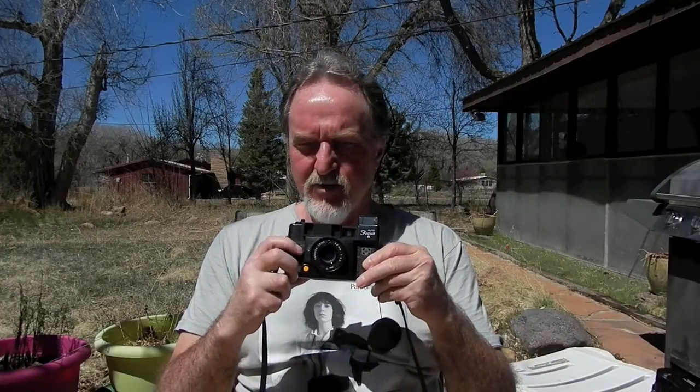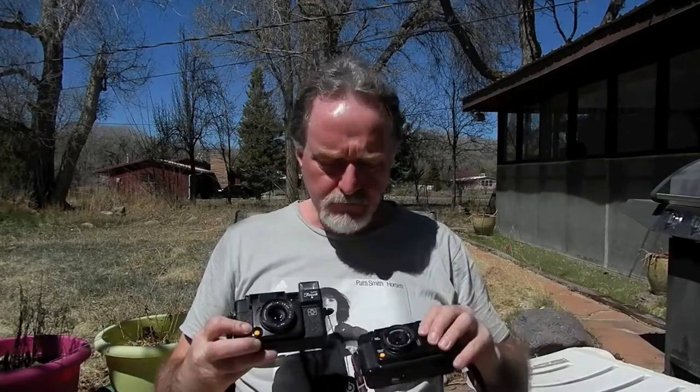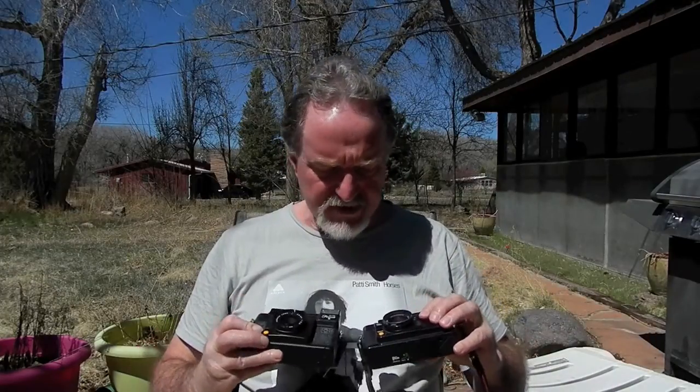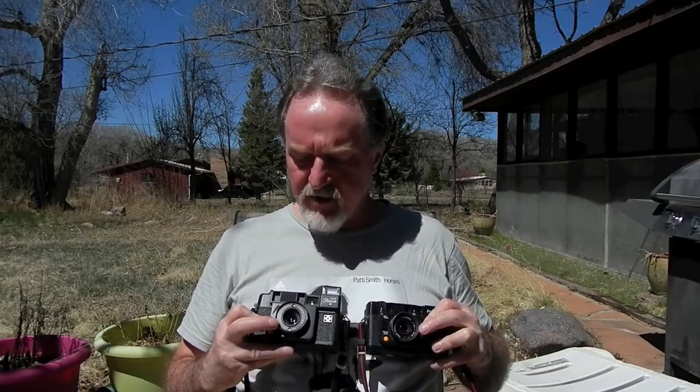Another difference: there's no self-timer on this one — the Motor version has the lever right here. One thing that's really interesting: the lenses look about the same, but the Yashica S uses 46mm filter threads while the Motor version uses 40.5mm.